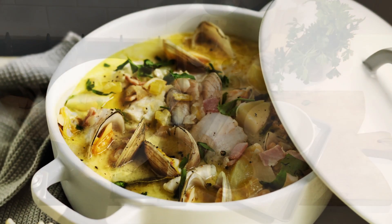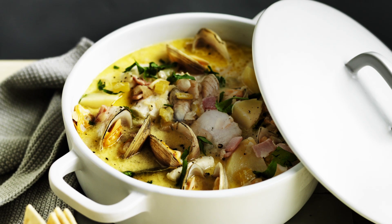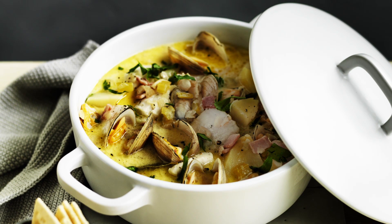Serve hot, scattered with extra parsley and with saltine crackers for dipping or breaking over.